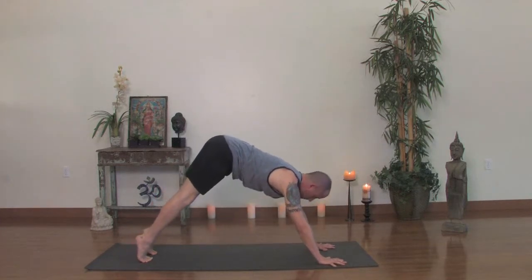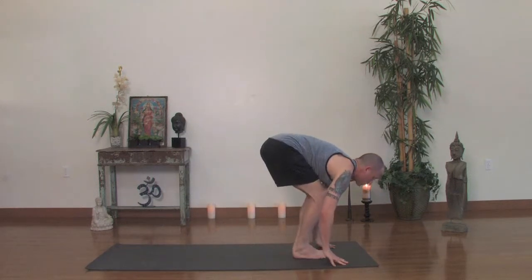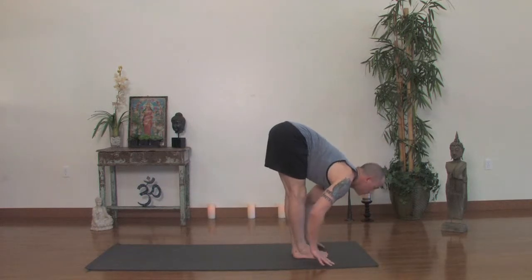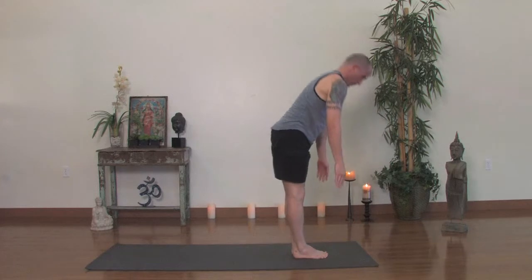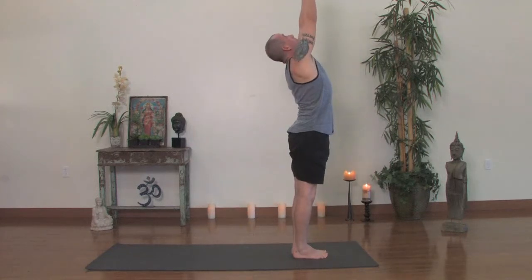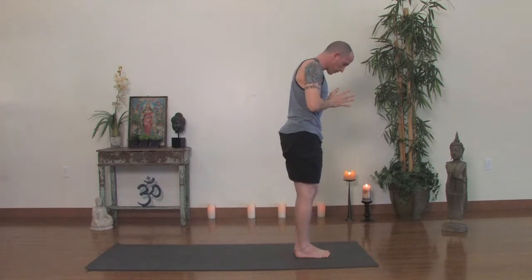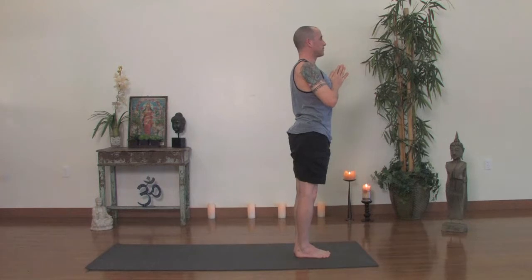Then tippy toe the feet, bend the knees and you can jump up or step up. You might land shy of the hands — inhale, look up, just walk your hands back a little bit and forward fold. Press down through your legs. Inhale, rise all the way up and exhale, hands to the heart. Now we'll bring the feet together so the big toes will touch and the heels will be slightly apart. Surya Namaskara B.